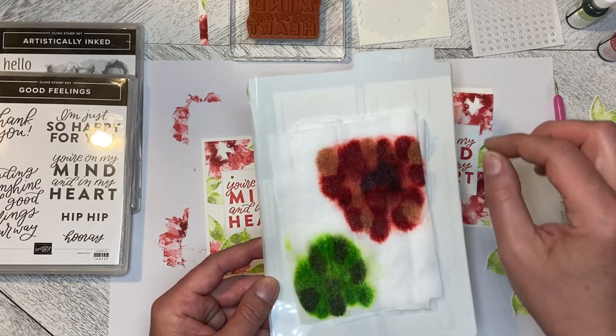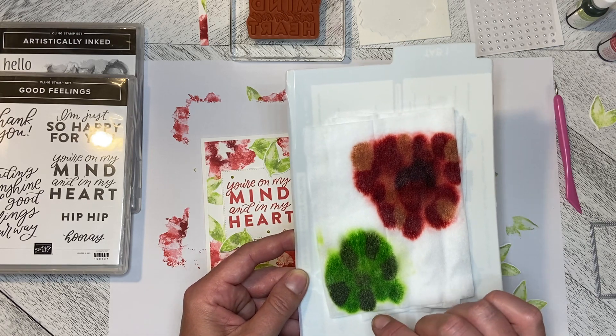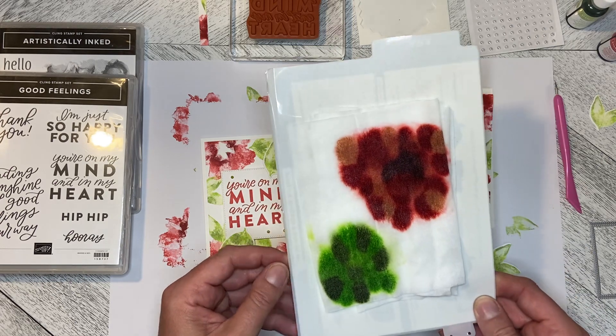You just drop them around. Here you can see with the Pear Pizazz there are six drops, and then I just filled in around with the Parakeet Party.